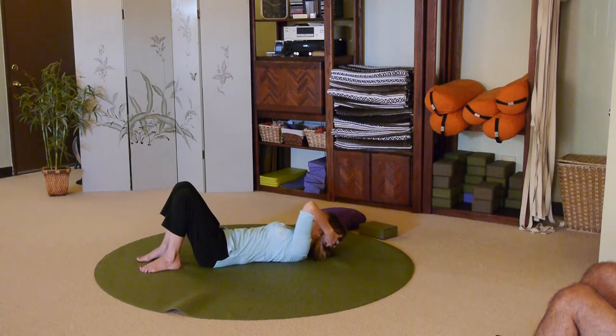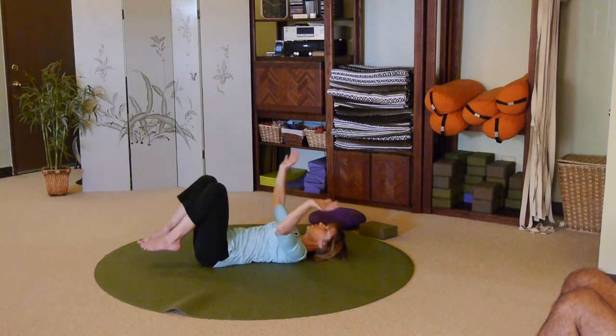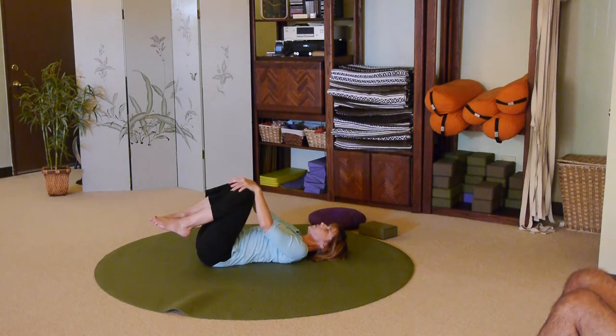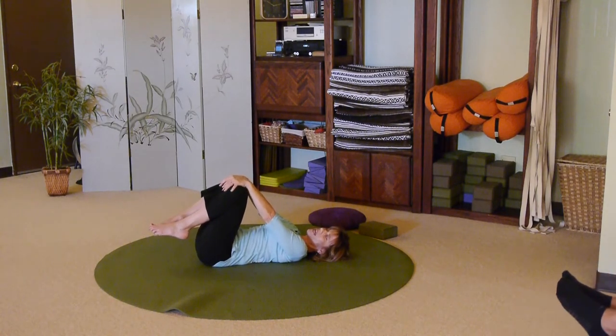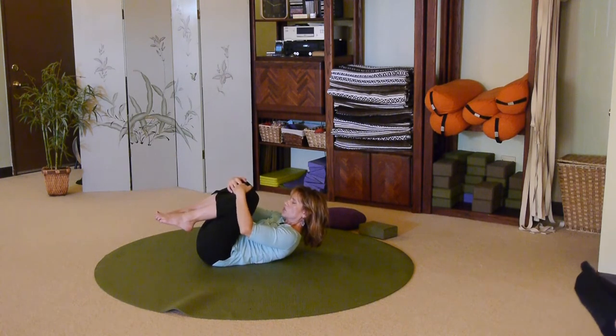Slowly lower. Inhale — a little back bend. Exhale, taking your hands away and bringing them to your kneecaps. We're going to release the belly really well. Take a breath and exhale: bring your nose up towards your knee and your knee towards your nose, just letting all of that muscle effort go.